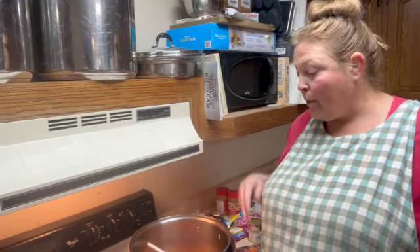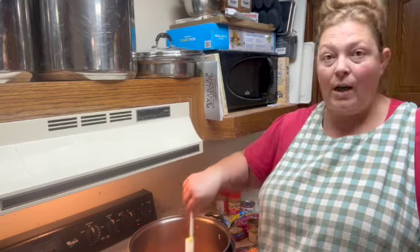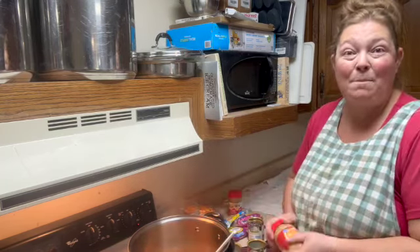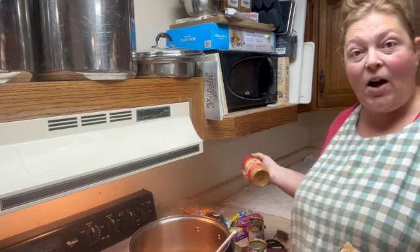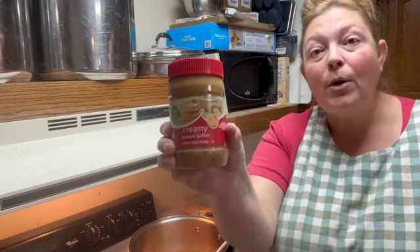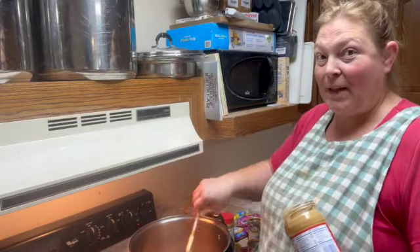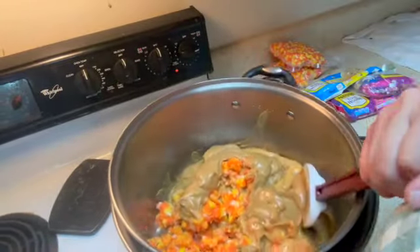Now we're going to add sweetened condensed milk. At this point, all you need to do is just keep stirring it until all the candy corn has melted into the milk. You want a double boiler or a microwave because you don't want that milk to scorch. I almost made a big mistake — good thing I had all my ingredients set out. You also need some creamy peanut butter, one cup per recipe. The fresher the corn is, the easier it's going to be to melt.